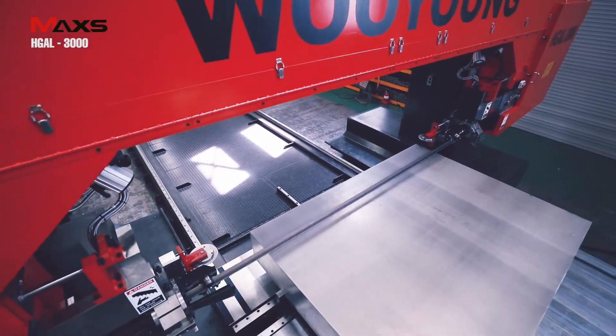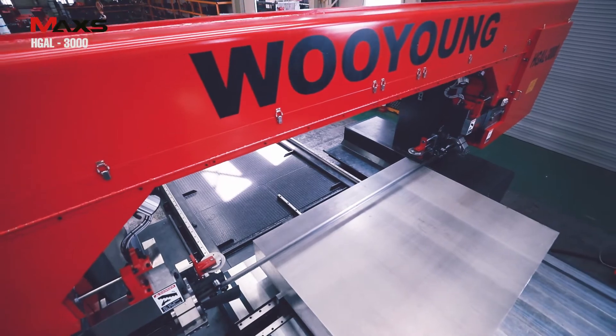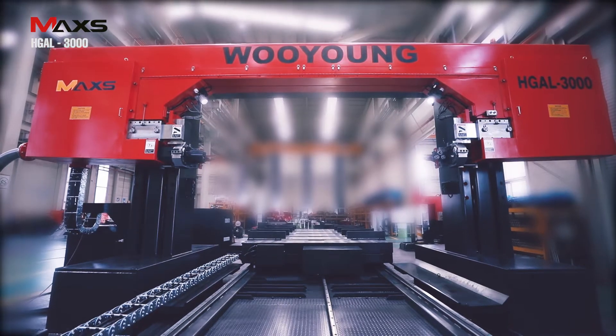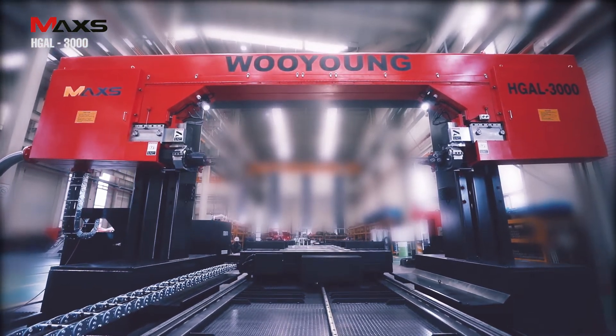HGAL 3000 is a large machine for cutting aluminum block and slab. It is a new product developed by Wuyong Industry and capable of cutting very large materials that are difficult to handle with existing products.